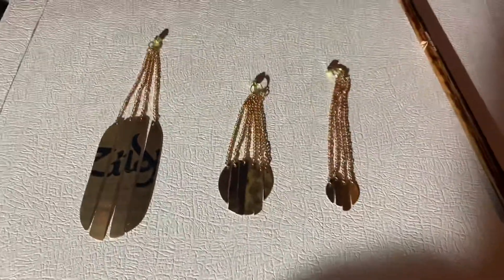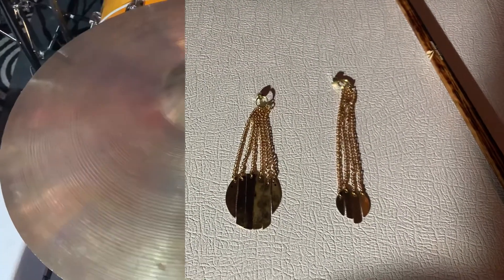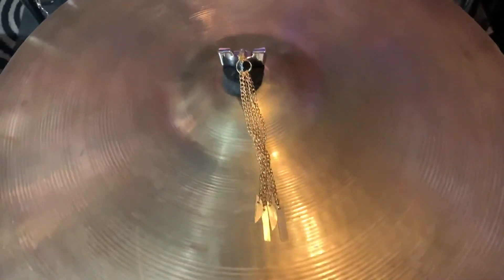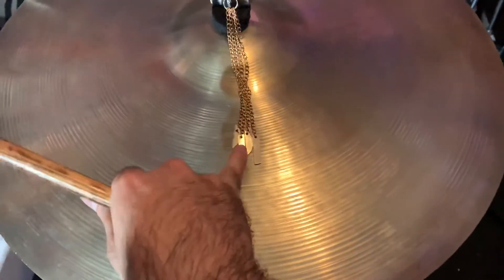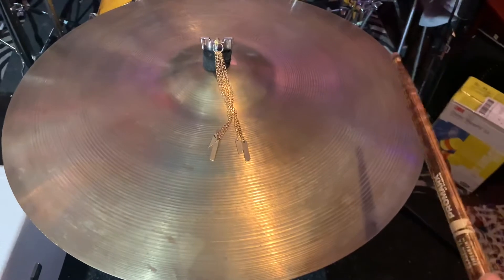In just a second we're going to present a little demo of each one — small, medium, and large. So the way this goes on, you put it on your cymbal stand right there, clips on magnetically. That's some technology right there. Right here we got the small guy, and this is a 22-inch ride Zildjian. Let's give it a little sound.